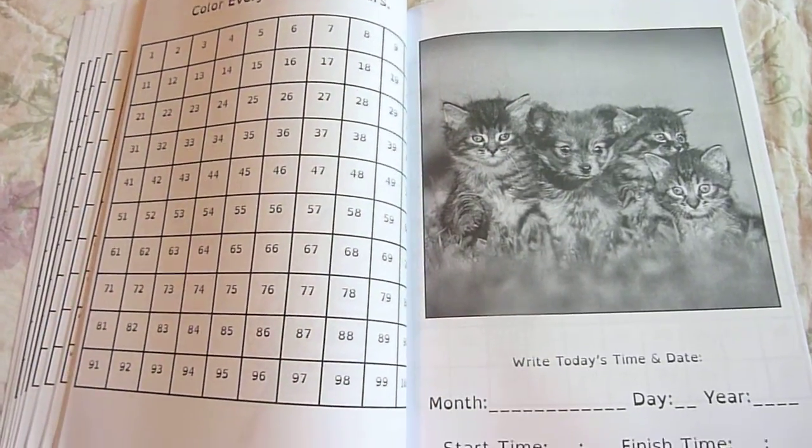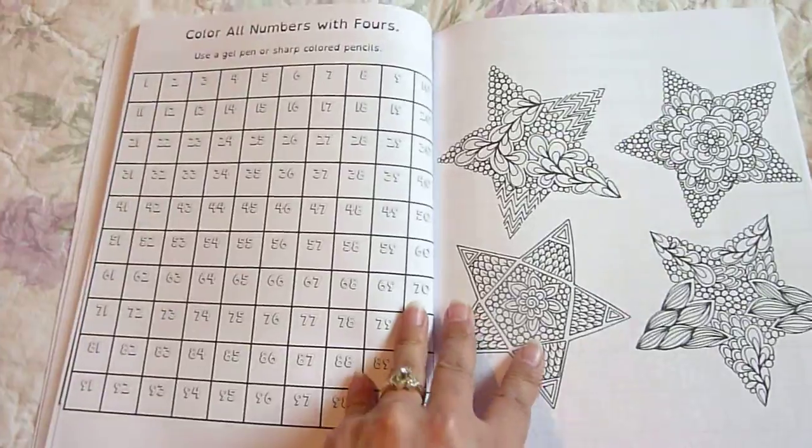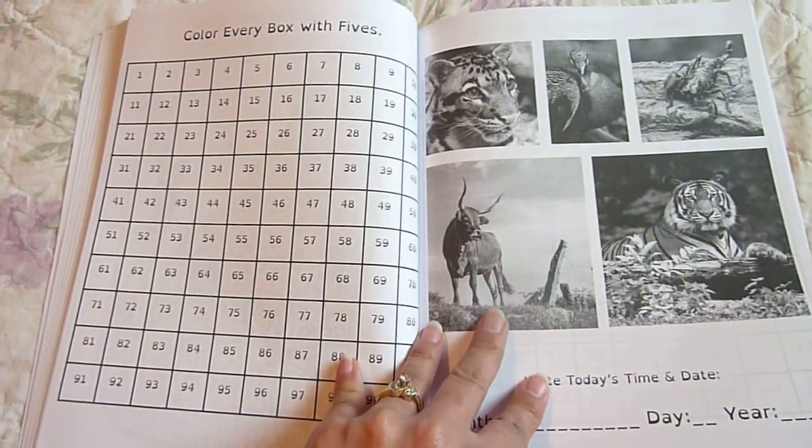And if your child gets stressed out with start time and finish time, feel free not to fill that part in. Color all numbers with fours. Write all numbers with fours.